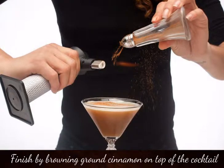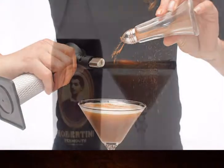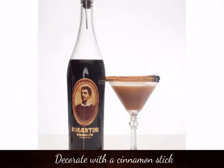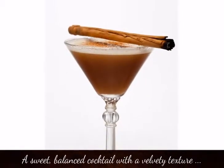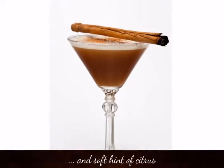Finish by browning ground cinnamon on top of the cocktail. Decorate with a cinnamon stick. Elegance cocktail — a sweet, balanced cocktail with a velvety texture and soft hint of citrus.